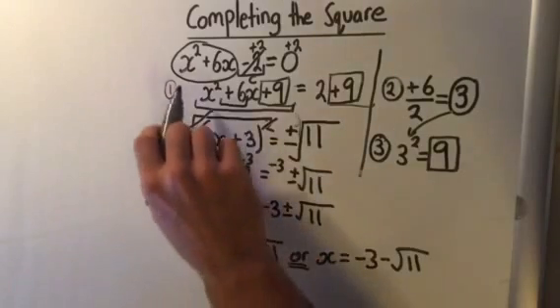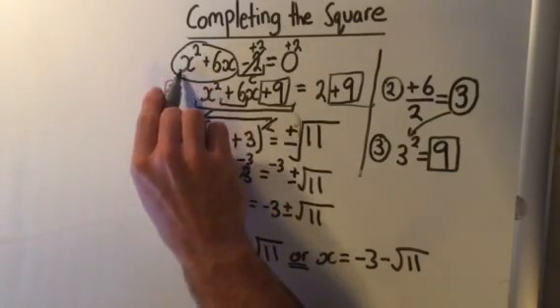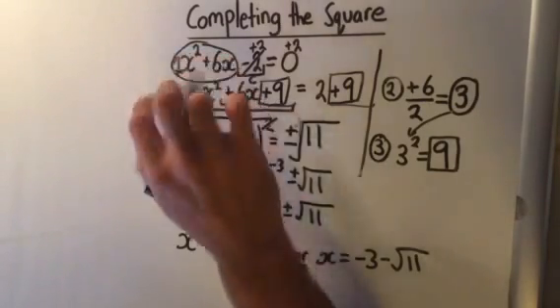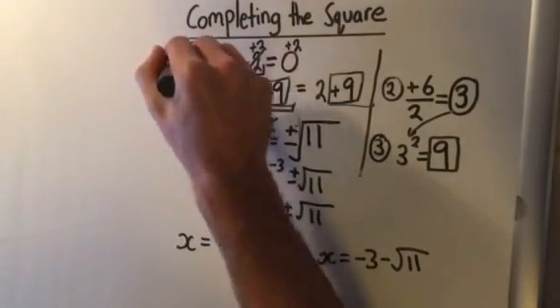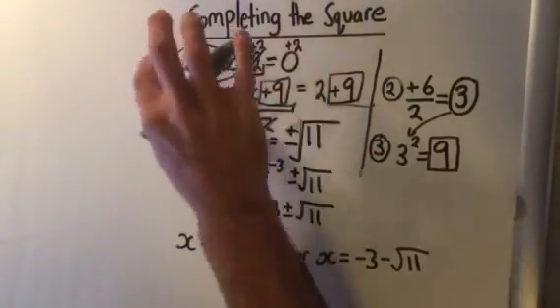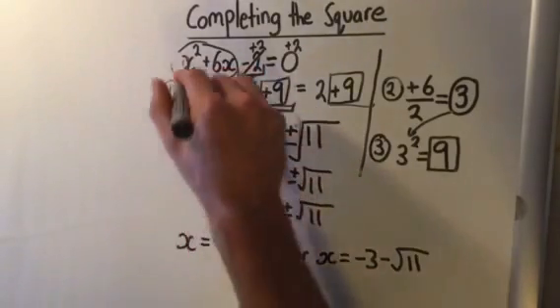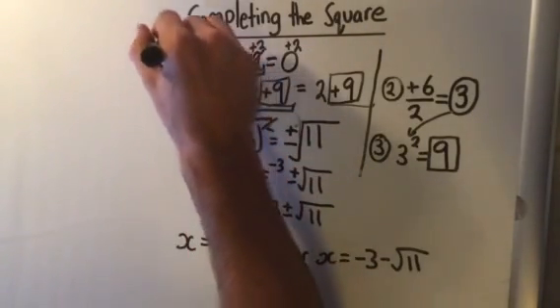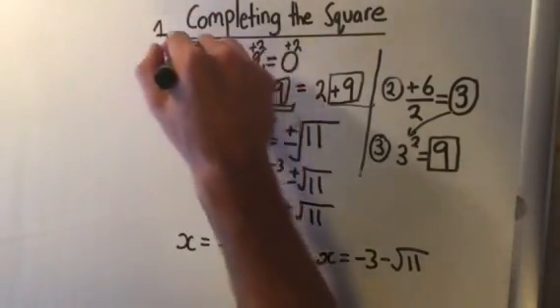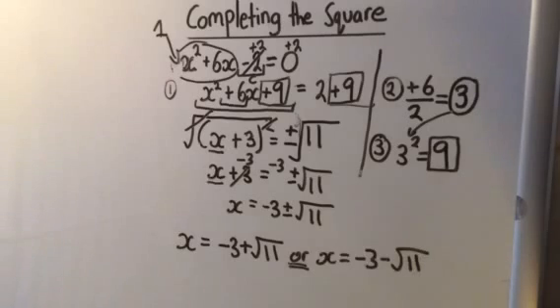The last thing with completing the square is that the x squared term must always have a coefficient of 1. If it has a 2, we would divide all the terms by 2 so that x squared only has a 1 next to it. It must be a 1 — if it's a 2, divide every term by that number. We'll look at that in the next video when we look at some harder factoring and quadratic questions. See you next time!